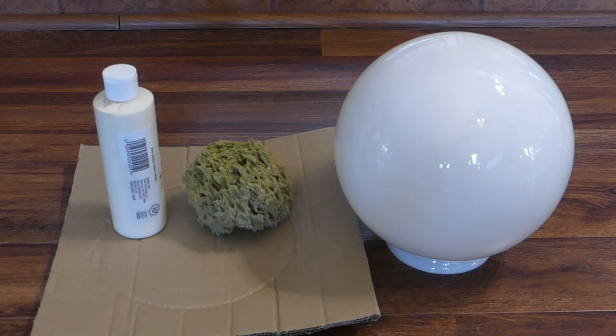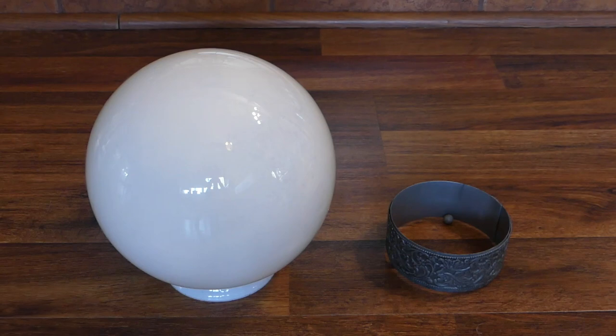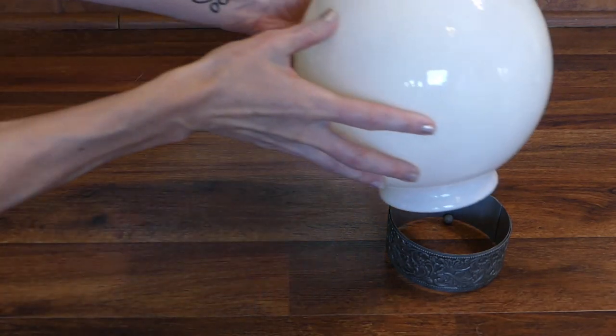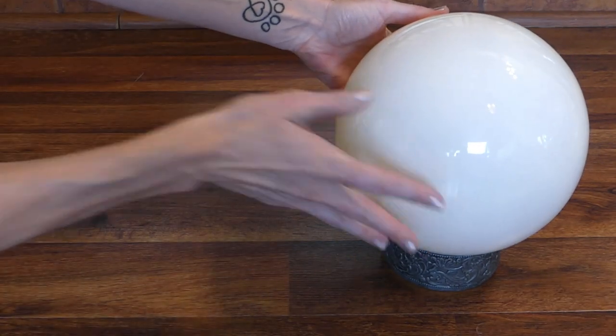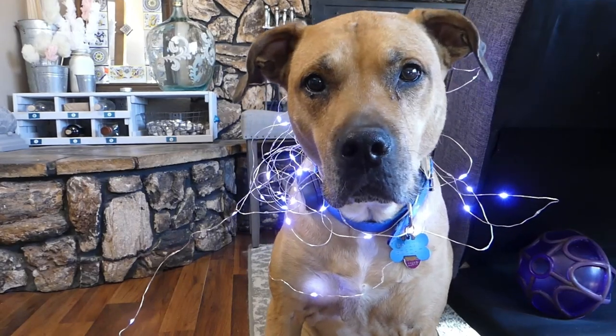You'll need a sea sponge, acrylic or latex paint, a piece of cardboard for painting, and a globe light fixture. You'll want to get something you can easily get your hand inside of, and something to act as a base. This pillar candle holder fits the four-inch light fixture opening and will hold the globe in place while hiding the bottom. You'll also need some fairy lights.